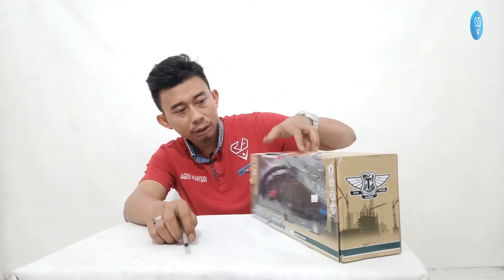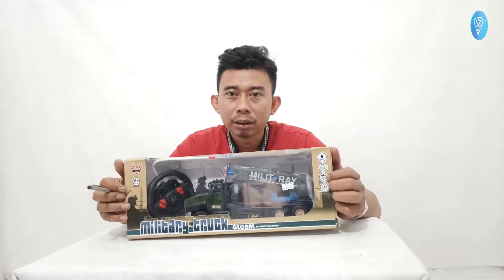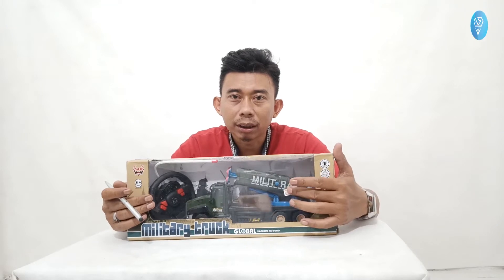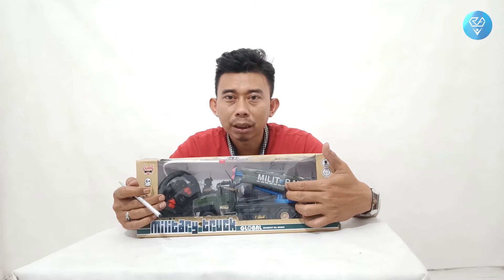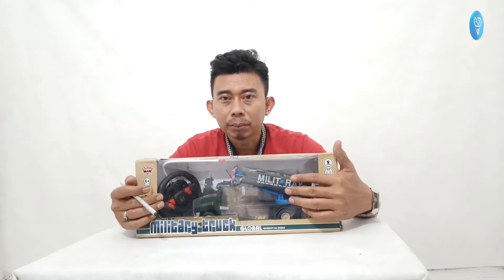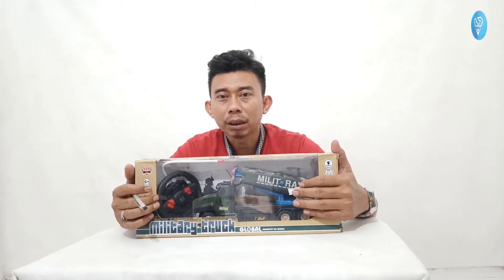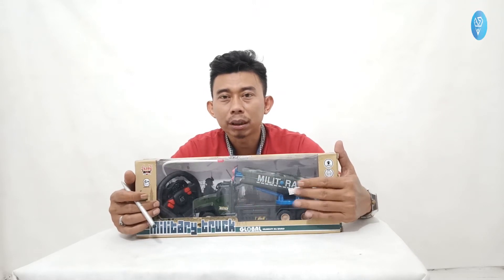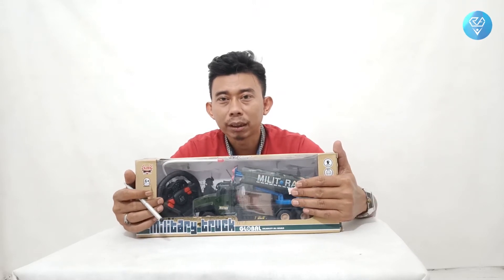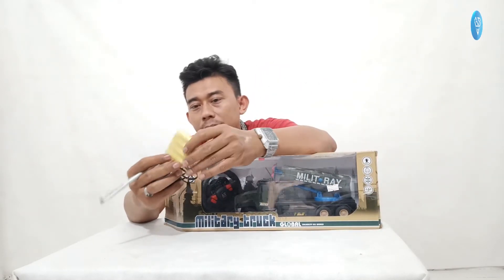Ini penampakan dari Militer Truck yang ada senjatanya — dan senjatanya ini bisa menembak, itulah keunikannya. Bisa menembakkan peluru dari mobil ini, tapi secara manual, bukan dari remote, jadi bukan otomatis. Langsung saja kita buka, dan disertai baterai 4 piece.